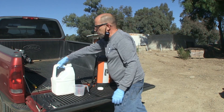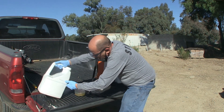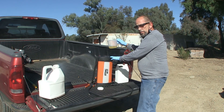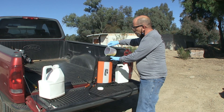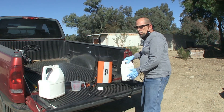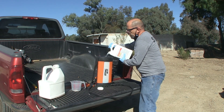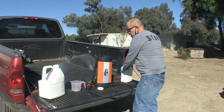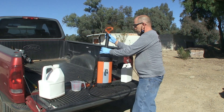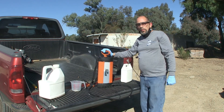We're going to take the lid off and measure out very carefully — six ounces of chemical. Following the manufacturer's label instructions, I've measured six ounces of chemical and I'm going to pour it into the sprayer first. Now I'm going to take one gallon of pre-measured plain tap water and add that to the six ounces of chemical. Put the lid back on the glyphosate, fasten the sprayer lid in place, and we are ready to go. Those are your mixed chemicals.